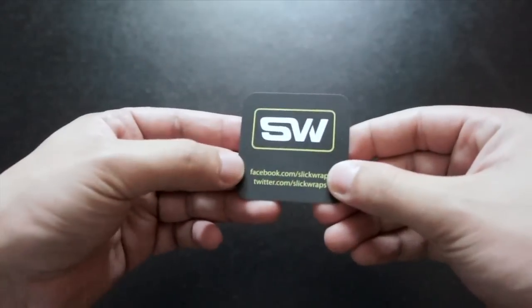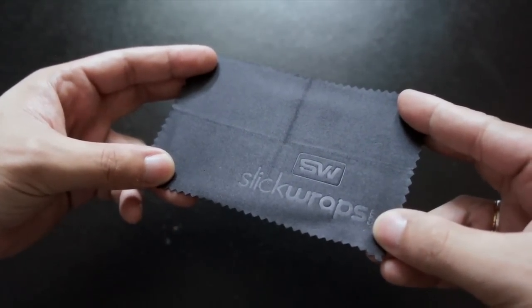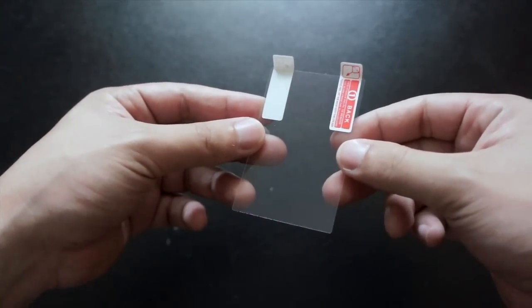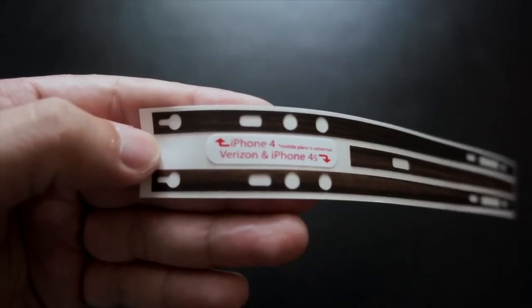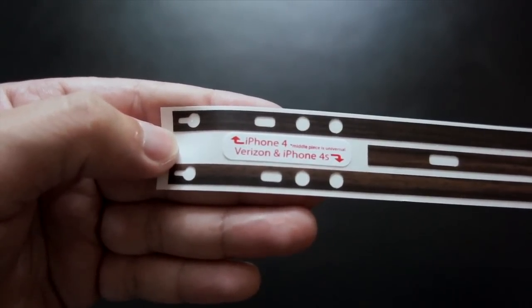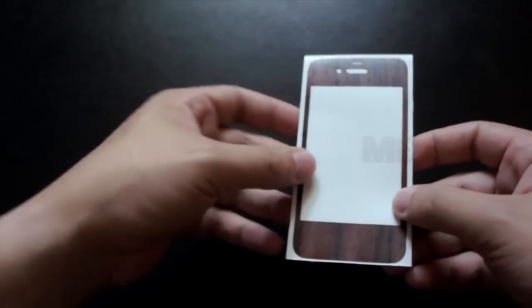Here's everything inside the box. You can also follow Slick Wraps on Facebook and Twitter. First, we have a nice microfiber cleaning cloth with the Slick Wraps logo. Next, we have a small screen protector to cover the iPhone's display. Next, we have the side wraps — it's a two-piece wrap. There's one for the AT&T iPhone 4 and one for the Verizon iPhone 4 and the iPhone 4S.